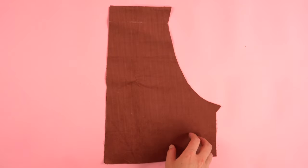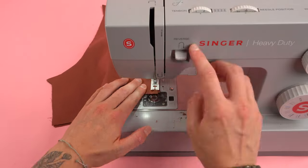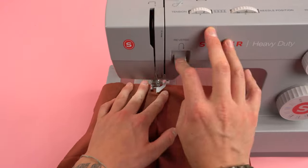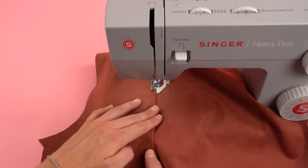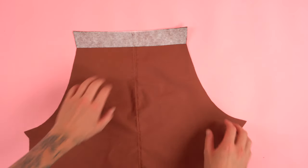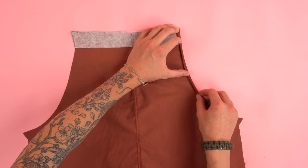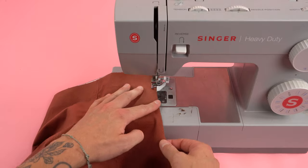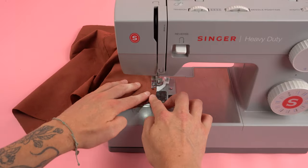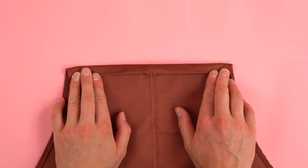Grab your back chest panel and place the right sides together. Sew along the straight inside edge at a quarter inch seam allowance. Add a top stitch by rolling the seam allowance to the left or right and stitching on top of that seam allowance. Place your interfacing strip on the top edge, press it down, and do the same thing as the front chest panel: roll the curved edges over twice as tight as you can, press down, and stitch directly on top of that fold. Then roll the top edge over twice staying within the interfacing, press it down, and stitch along that edge.